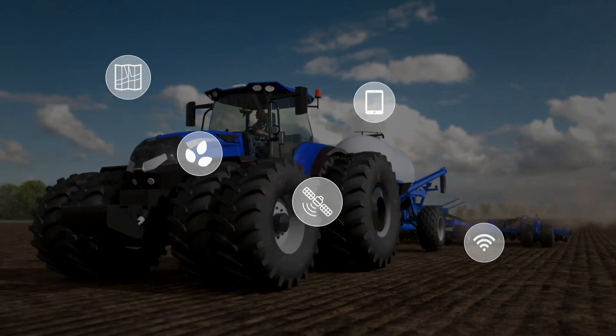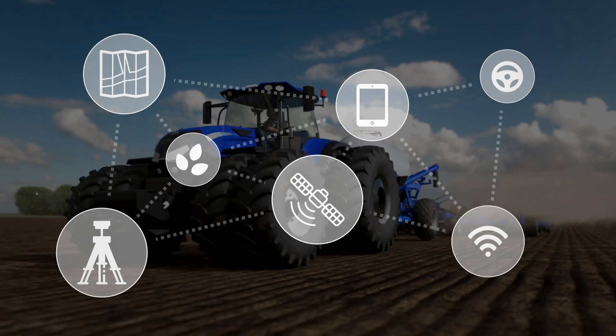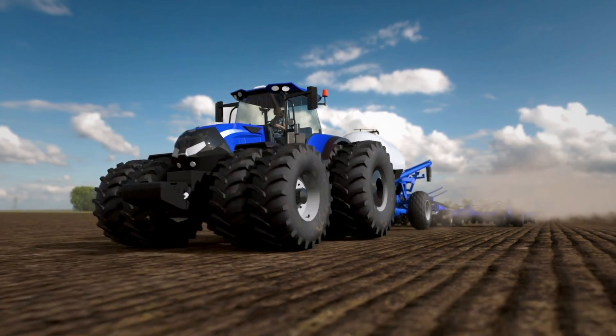As a farmer, you likely use different types of precision solutions on your farm. And while they all work toward the same goal, they don't always have a way to communicate. That's where ISOBUS comes in.